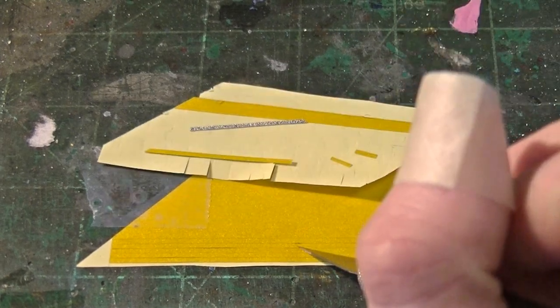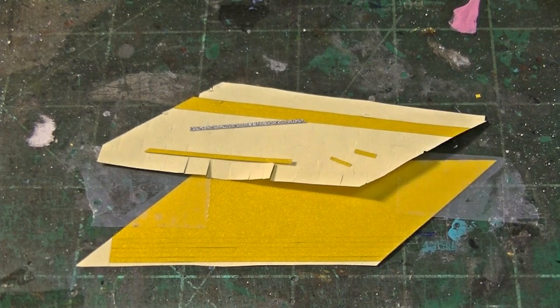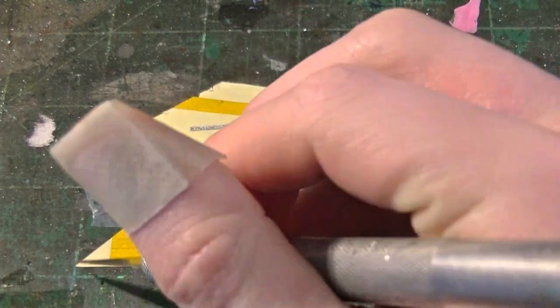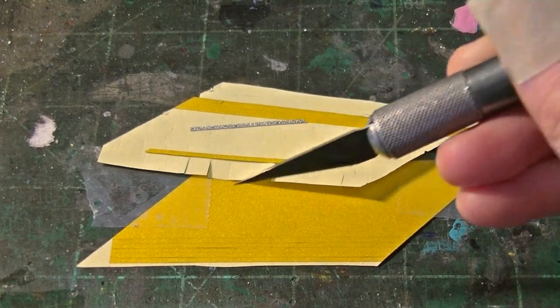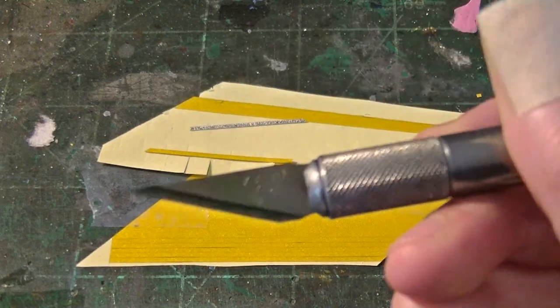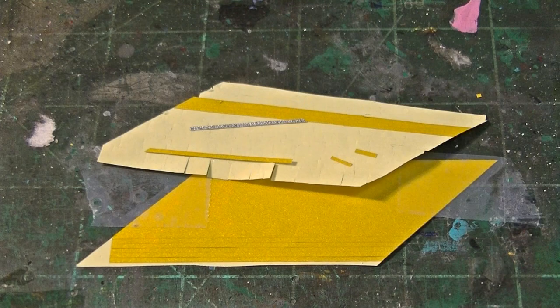This is Western Safety Reflective Tape. This is available at Harbor Freight for about $10 a roll. It comes in sheets of black and yellow. What I do is I cut out the yellow strips, and I take a metal straight edge — you want it to have a nice, sharp, clean edge — a brand new X-Acto blade, my number two X-Acto here, and I cut out relatively large strips.